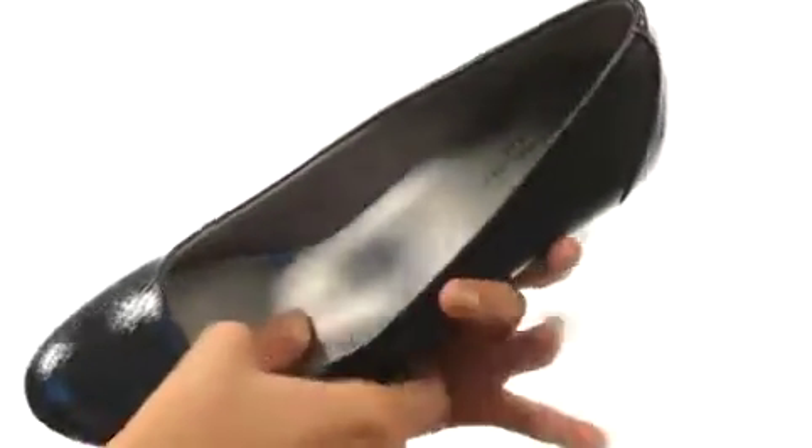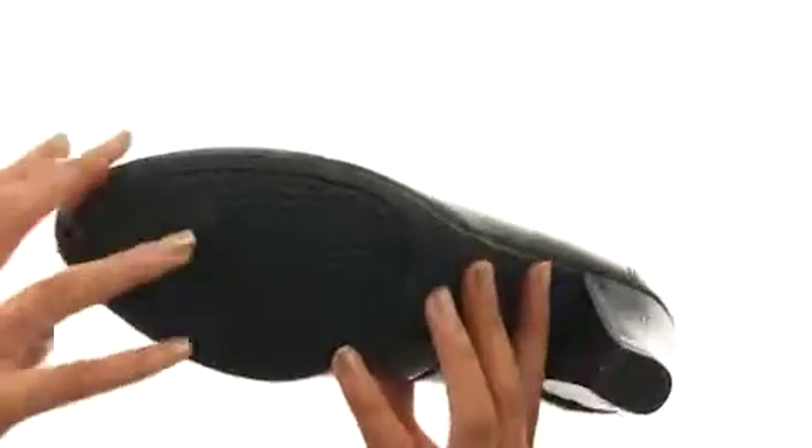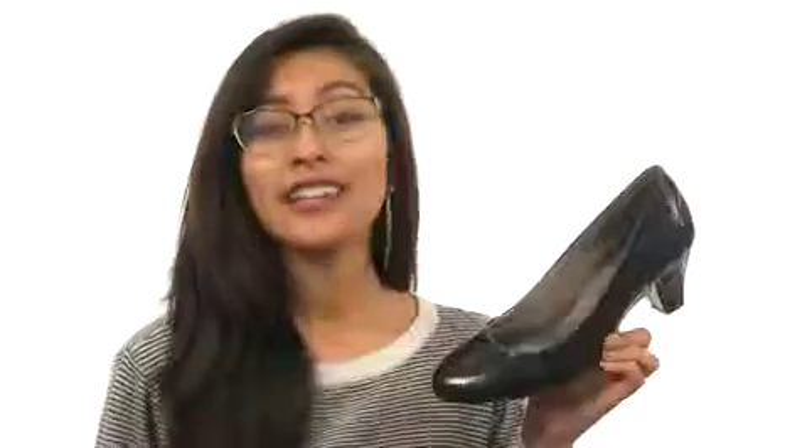We even have a generously cushioned memory foam footbed so you can be on your feet for hours while staying comfortable. This shoe also features a really beautiful wrapped heel and comes on a durable man-made outsole. Now you can look and feel good all thanks to the help of our friends at Lifestride.